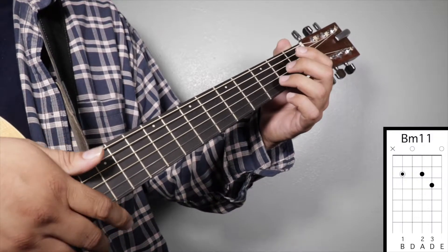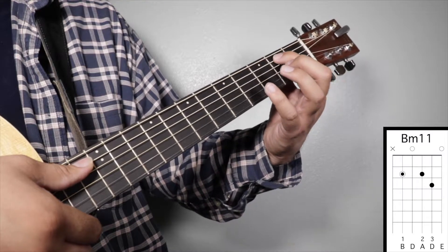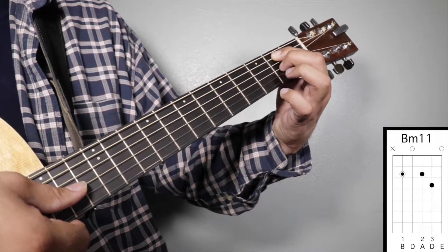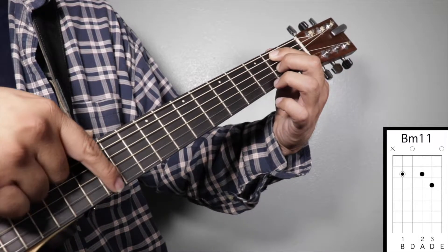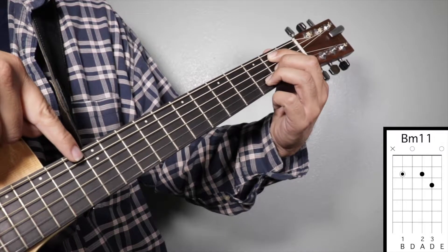Chord number three: B minor 11. Finger number one on your second fret fifth string, finger number two on your second fret third string, and finger number three on your third fret second string. We're going to strum from string number five.